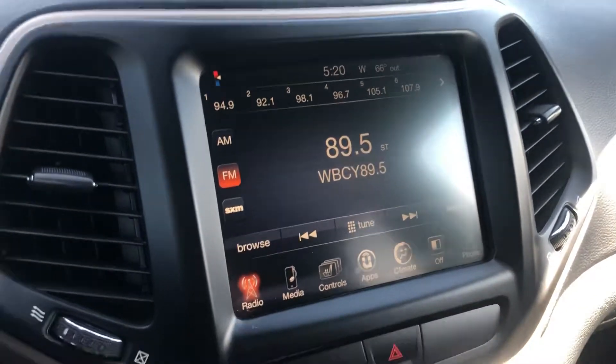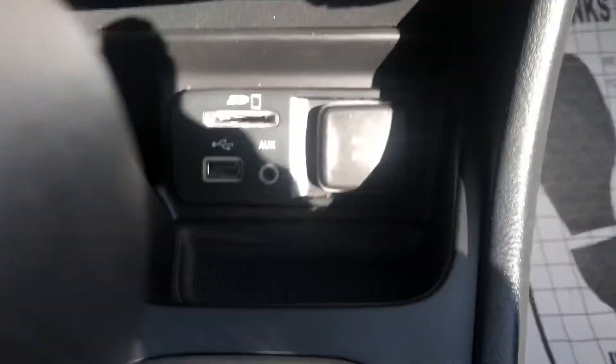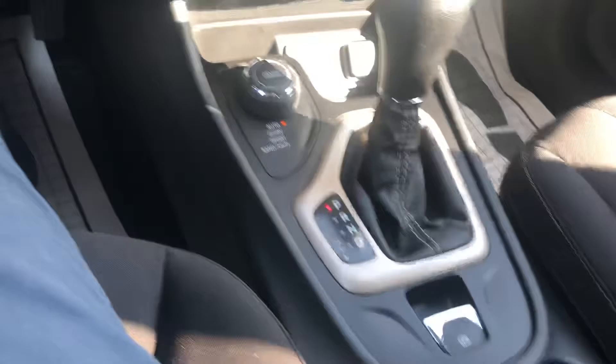Big screen. Select terrain. USB port and auxiliary port, SD card port as well. Storage, and smaller storage up top — all that stuff.